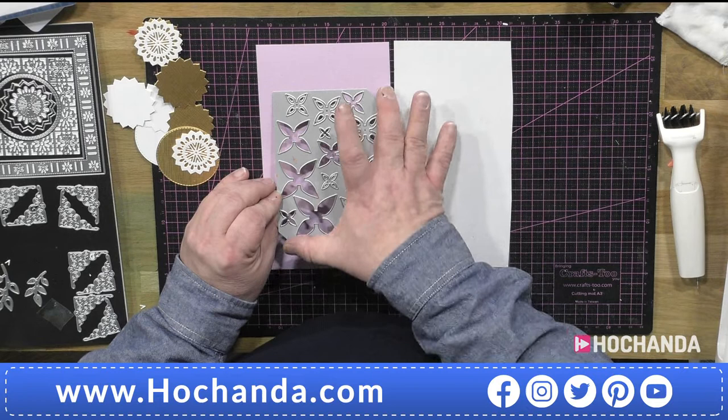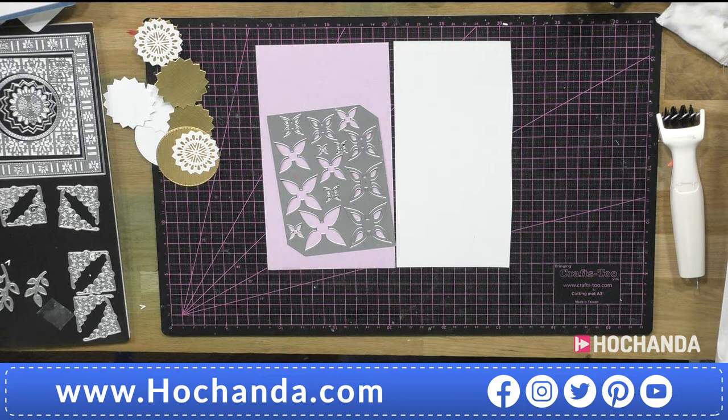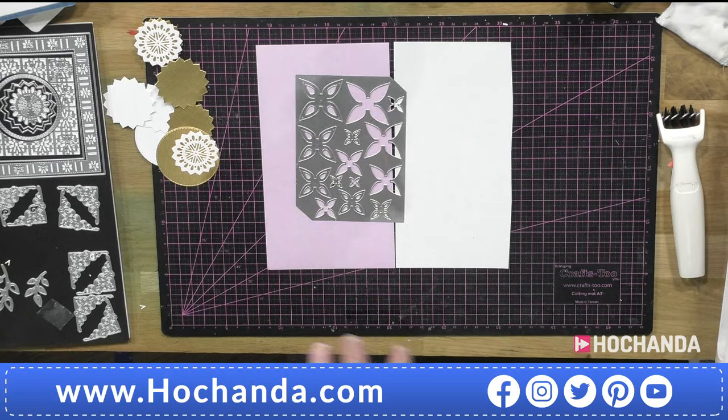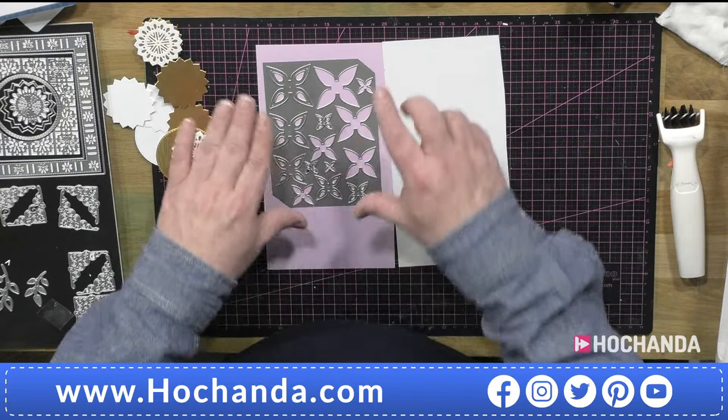This die set size is A6, which means it fits four times on a piece of A4. So you can see it fits one, two, three, four — from one pass you get 14 pieces, which gives you seven flowers or pieces together. From each sheet of card you're going to get 14 times four — that's 56 pieces from one A4 piece of card.